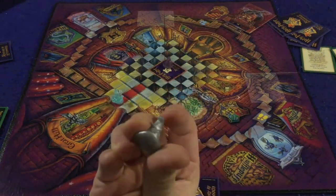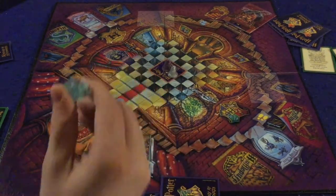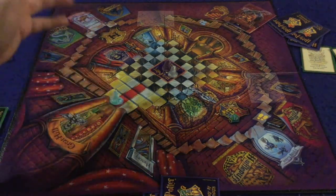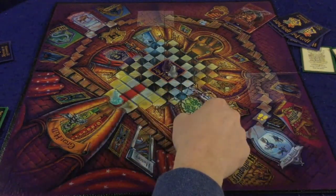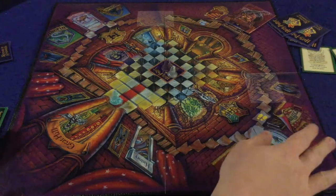You pick a color and start your sorting hat token - which actually looks really nice - in the middle spot on the board. There's also a ghost token that moves around at nighttime making sure no one is sneaking through the hallways, which is actually quite thematic. If the ghost runs into you, you get bumped back to the middle spot and something else bad happens.